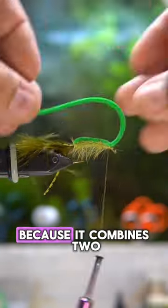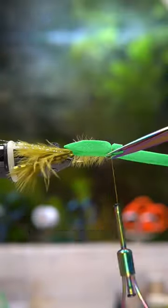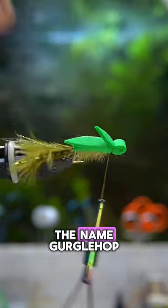I love this fly because it combines two of my other favorite flies, which are going to be the grasshopper or hopper and gurgler fly, hence the name gurglehop.